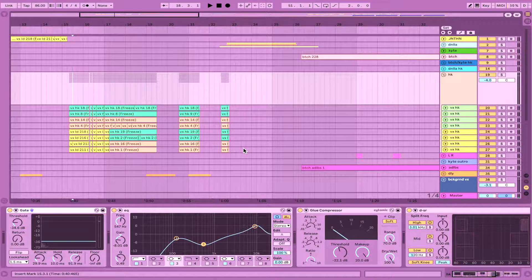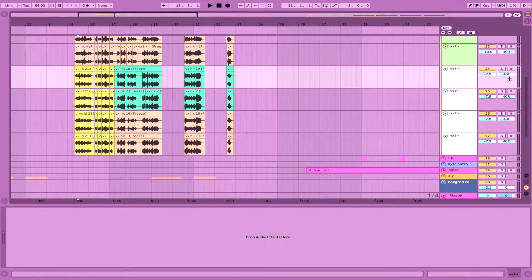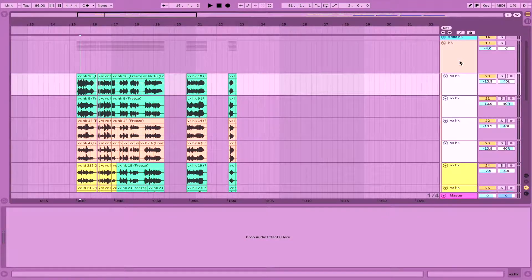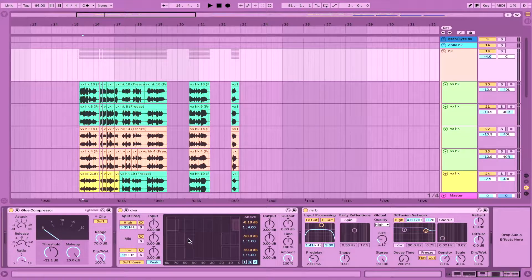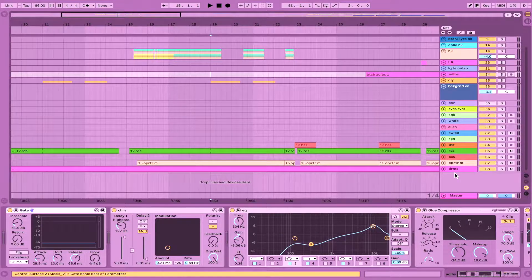For the group vocals, I put eight takes of me singing the same melody — the same hook repeated throughout the song — in two octaves: four takes low and four takes high. I panned them all 40 left and right. The chain is very similar — gating, EQ with that same low-mid duck, the same type of compression, same de-essing, and a similar passive reverb. All of that is grouped into one channel to create a unified sound and to conserve CPU and workflow.